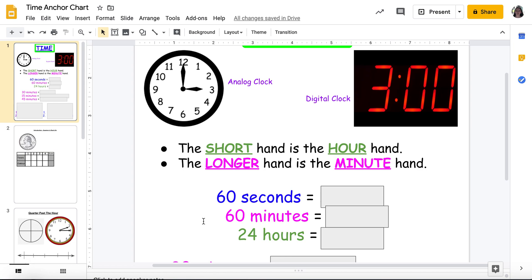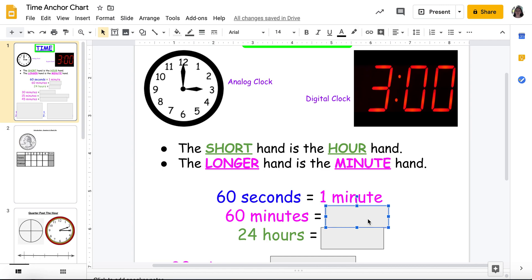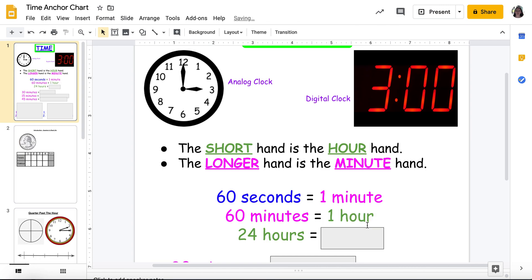As a quick reminder: 60 seconds equals a minute. 60 minutes equal an hour. And 24 hours equals one day.